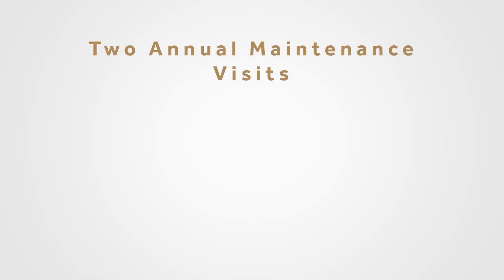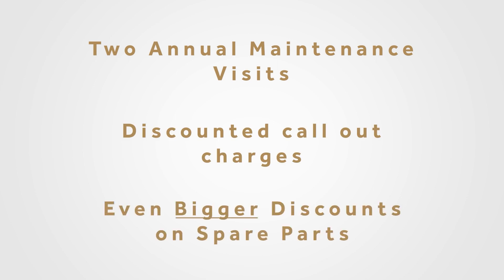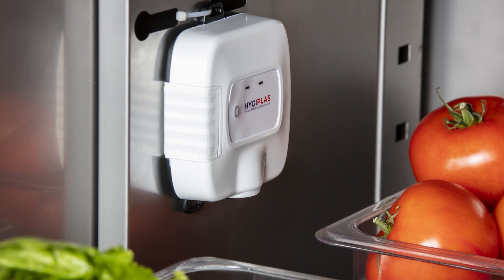Our Gold plan provides two maintenance visits a year to keep your equipment running at peak efficiency. You'll also get discounted call-out charges and even bigger savings on all spare parts outside warranty. The Hydroplast SmartTemp system — a temperature monitoring system with a difference.